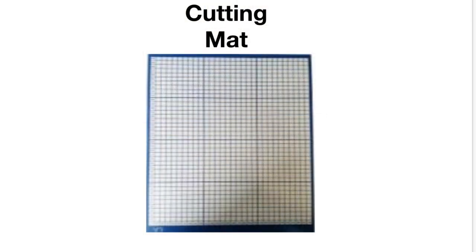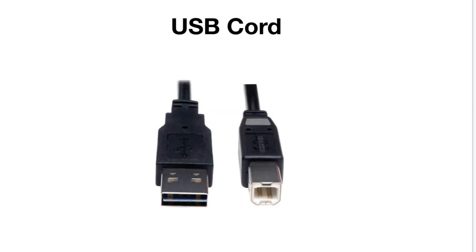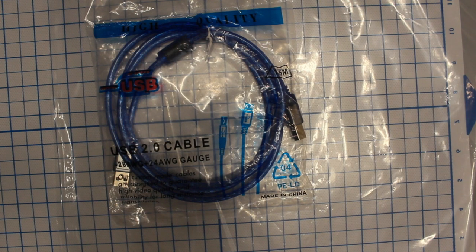The next thing you're going to want to make sure you have is the power supply. Based upon your electricity type, you're going to get that style of plug. The power supply you see on the left is going to be universal as far as what you'll receive. The next thing you want to make sure you have is the USB cord — a USB 2.0 to plug directly into the machine via your computer and the software.